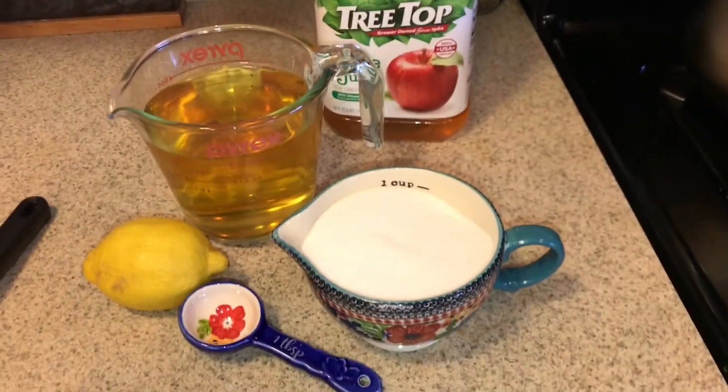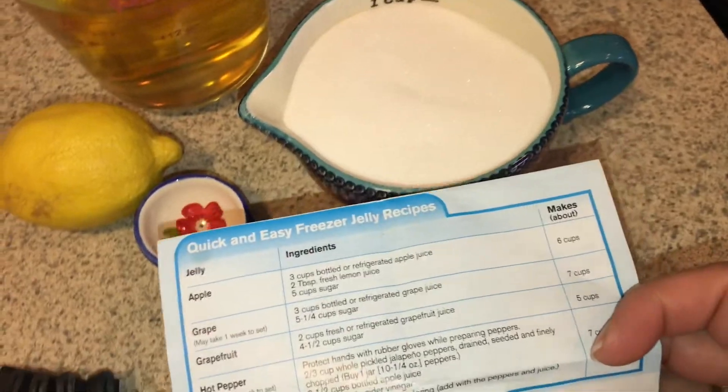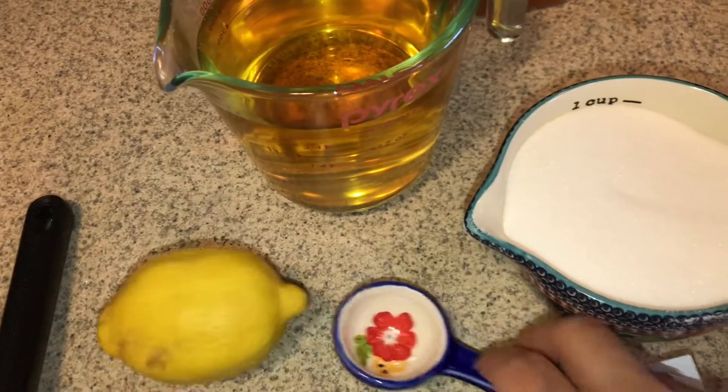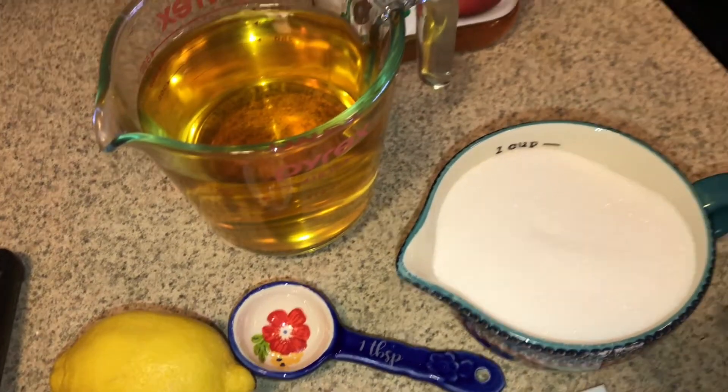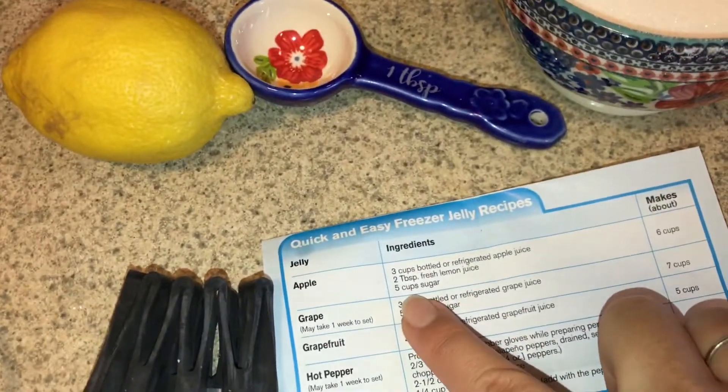I'm just using Tree Top apple juice. Following this recipe we're gonna need lemon - two tablespoons - and I'm doubling the recipe so hopefully I can get four tablespoons out of there. And I'm gonna be needing ten cups of sugar.